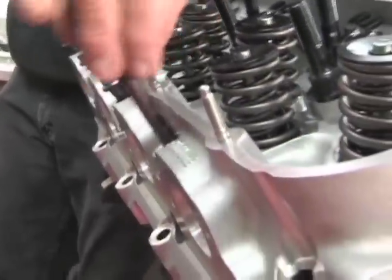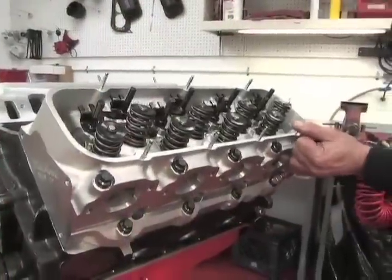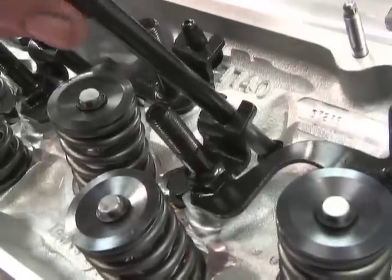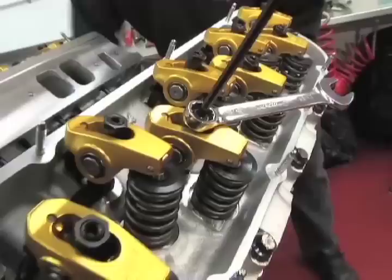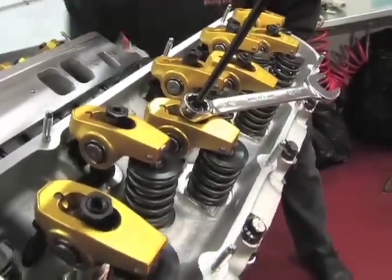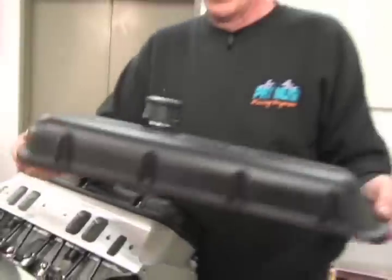After installing the Edelbrock 24-degree cylinder heads, we begin installing the head bolts on the big block Chevrolet and torque them down. Our pushrods and valve train components were next, including the Crane gold stud mount roller rocker arms. Lashing the rockers was an easy step as Edelbrock's 555 comes equipped with a hydraulic roller. It was all covered up with a set of Edelbrock black crinkle finish valve covers.